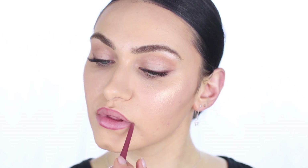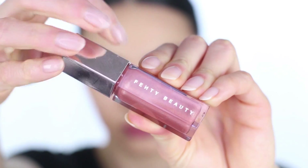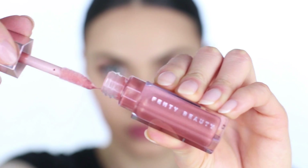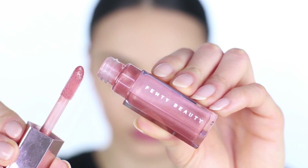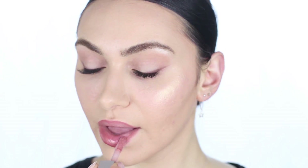Moving on to the lips — there is only one product in the Fenty Beauty range at the moment, which is the Gloss Bomb. I'm pairing it with a lip liner that complements it so well. This is a very safe, universally flattering shade by Rihanna. I am obsessed with this lip gloss — it gives the lips a really nice wet look, the formulation isn't sticky, and it isn't heavy on the lips either. It feels really lovely.